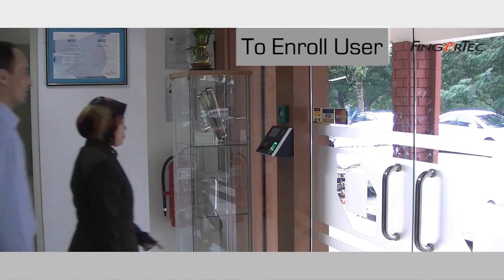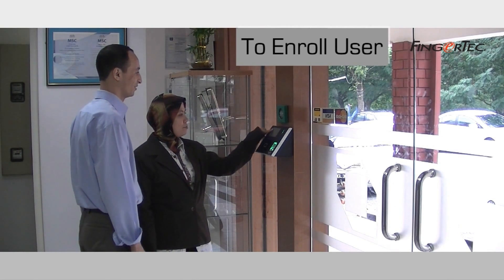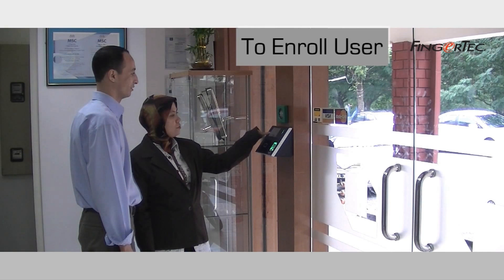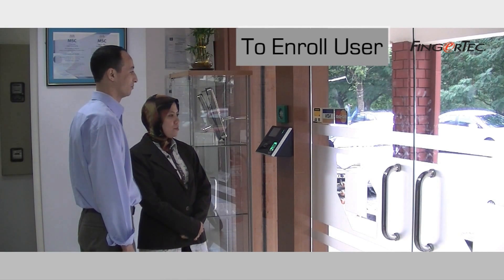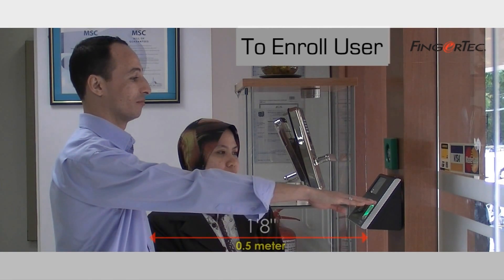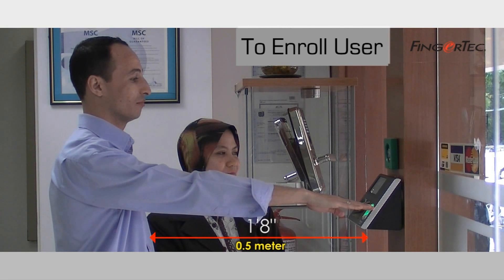To enroll a user for face recognition identification at the Face ID 2 terminal, the administrator needs to register the user under Face Category. The user has to stand before the Face ID 2 reader at a distance of approximately 0.5 meters or 1 foot 8 inches. Wait for the instructions from the terminal and follow accordingly.